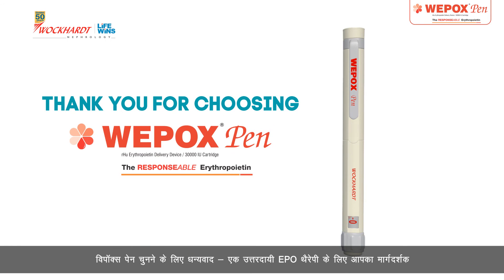Thank you for choosing Wipox Pen — your guide to a responsible EPO therapy.